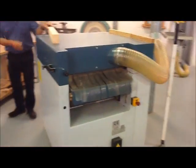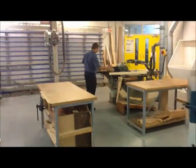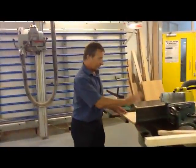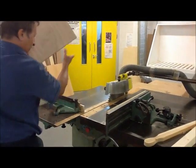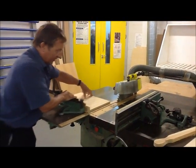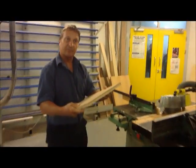We've also got another basic machine — this is called a dimension saw. We could use the fence for cutting your panels down to size, cut them that way, and then we could use the cross-cut fence for trimming the panel to the required size to make whatever furniture you needed.